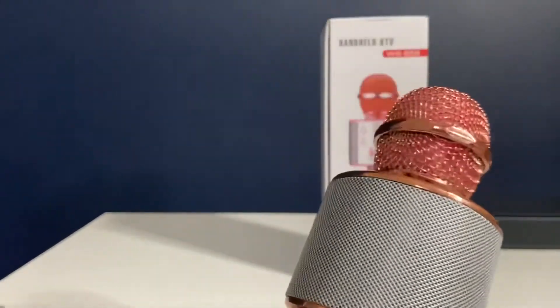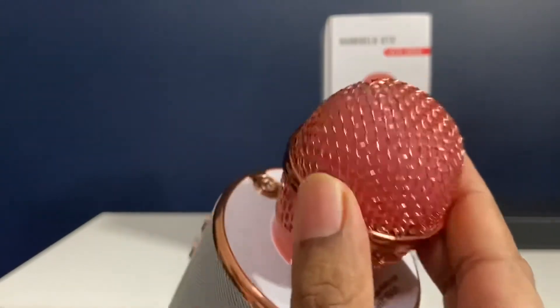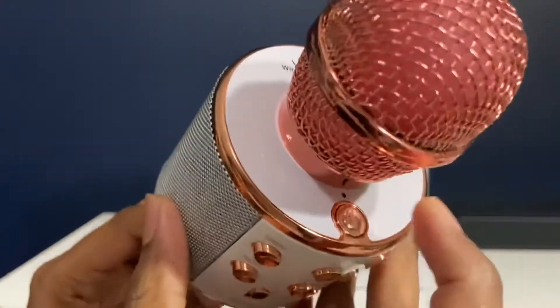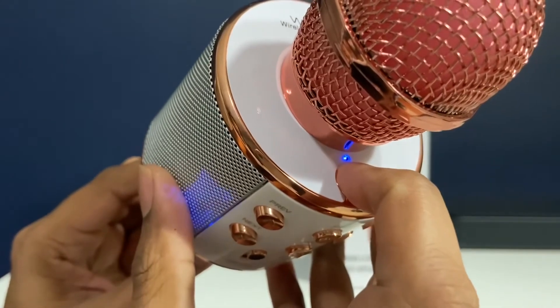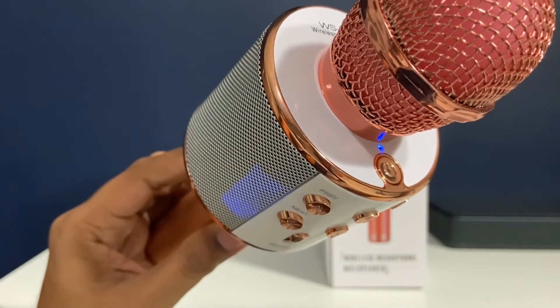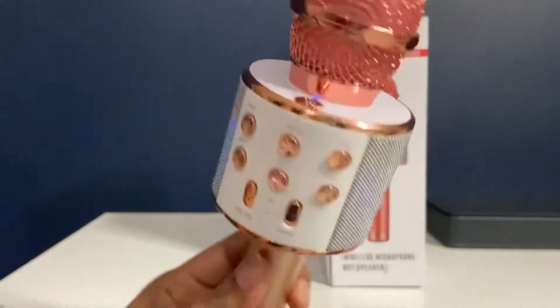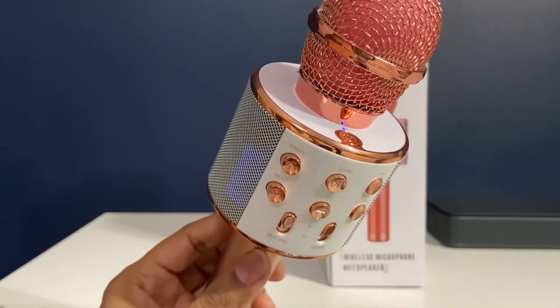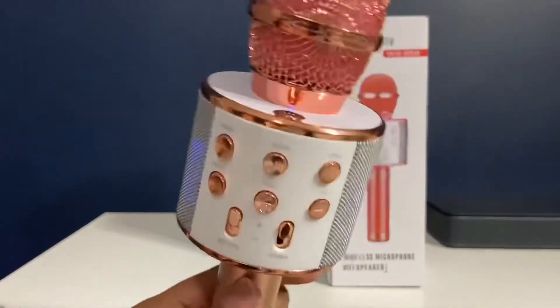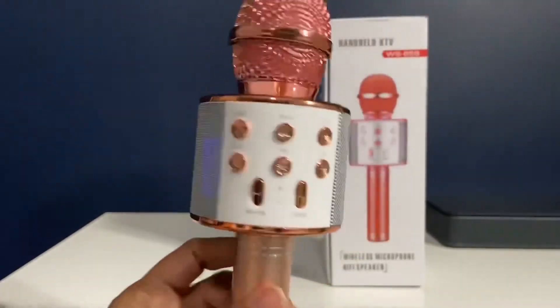Regarding the microphone features — this is really very well built and very strong. The mesh is very strong. If you press the power button for a few seconds, you hear 'The Bluetooth device is ready to pair.' That's the first message you get, and you can then pair this microphone to any Bluetooth device — laptop or phone.